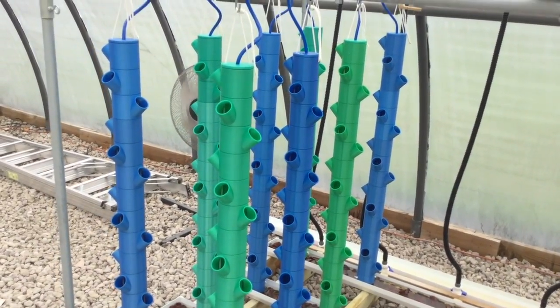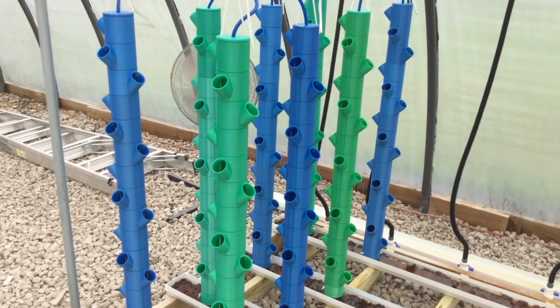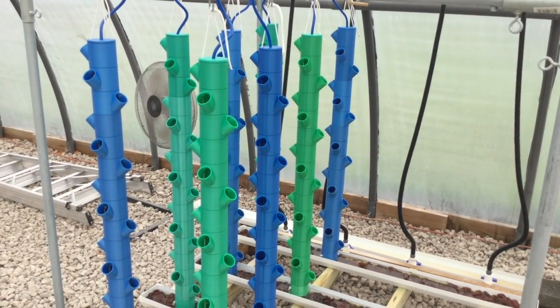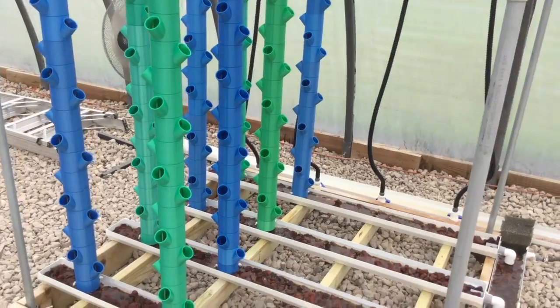And if somebody looks at my towers and says that's more complicated than they want to deal with, that's fine with me too. I don't have any patents on this or any vested interest where I'm trying to recover my money like those guys in Wyoming. If someone decides not to use mine, I'm not out anything.